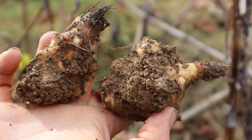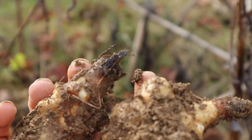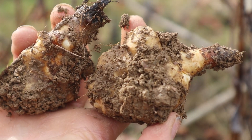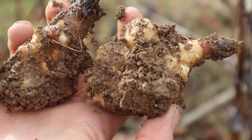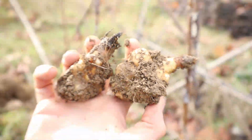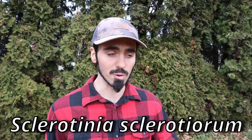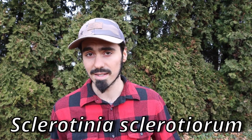The sunchoke is a perennial plant. It's native to North America, grows fairly easily in most soils, and is fairly resistant to a lot of diseases. But there is one prominent exception, and that exception is Sclerotinia sclerotiorum. Commonly, this disease is called white mold, and it can also affect green beans, sunflowers, some brassicas, and other related plants.